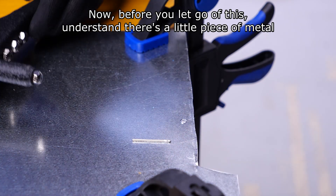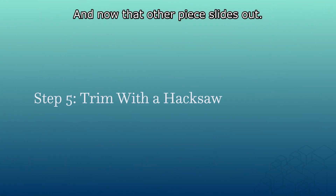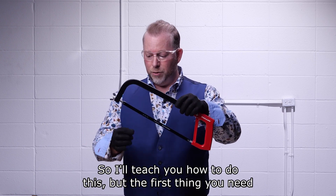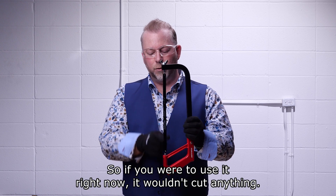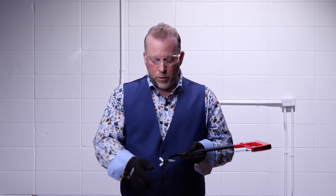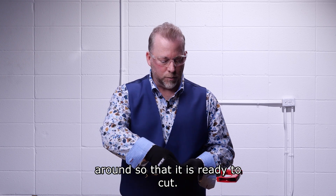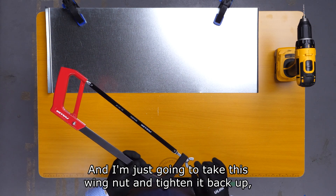Before you let go of the rivet tool, understand there's a little piece of metal in here, so let go carefully and that other piece slides out. Here's one other tool in your tool kit — this is known as a hacksaw, and this is known as the blade. The first thing you need to do is prepare it. It's shipped with the blade on the inside, so if you were to use it right now, it wouldn't cut anything — we need to turn that around. This is also how you'd change the blade if it ever gets dull. Take this little wing nut, slide it off, loosen it enough that it comes out, and turn the blade around so it is ready to cut. Now the saw blade is on the correct side — tighten the wing nut back up and make sure it's good and tight so it won't move around.